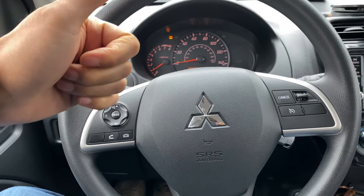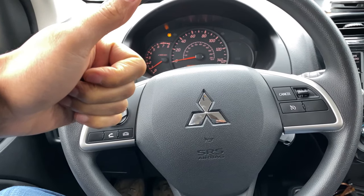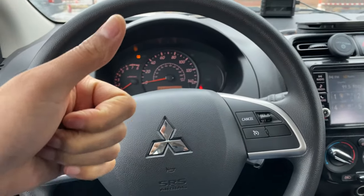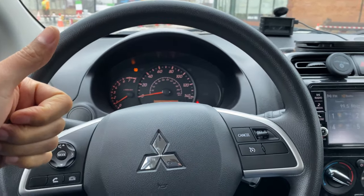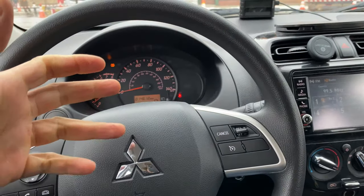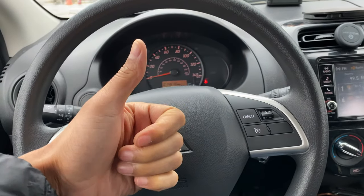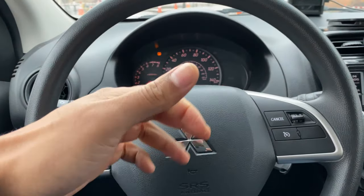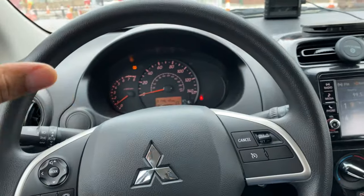All right, today I have a 2019 Mitsubishi Mirage, and today I'm going to show you how to open up the fuel door — also called the gas cap. I'm going to show you how to open that up in this vehicle. But before we get started, can you give me a thumbs up and also subscribe to my channel for more great content?